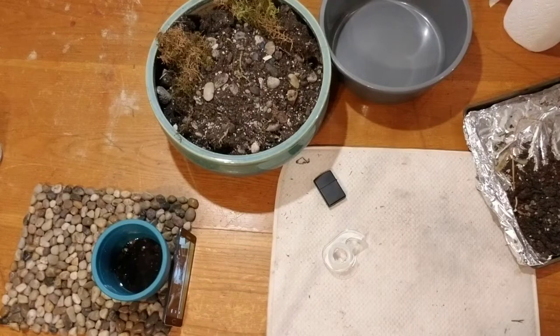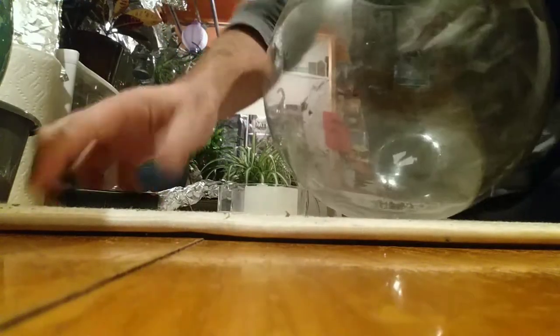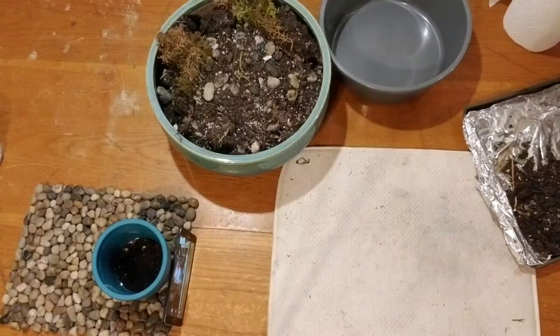First things first, we have to decide what we're going to use as a pot. I already made the decision. It's dirty, obviously, so you can see. Give it a good quick little clean. This is a quick and dirty — I'm not planning ahead. I don't even know what this is going to look like, if it's going to turn out okay. This is my first attempt in over a year, so I hope it's okay. We'll see. Dumping out the old trash.